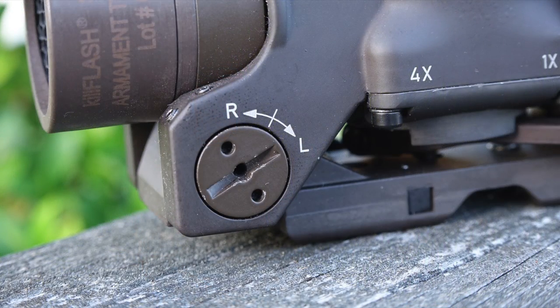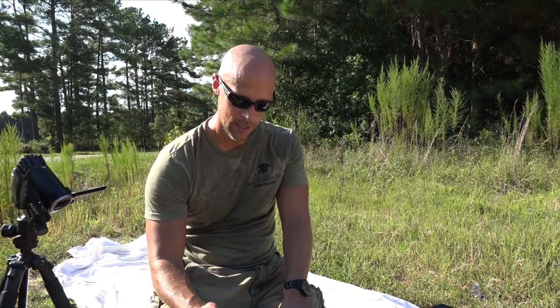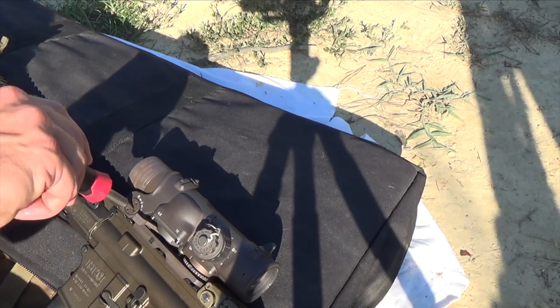Let's move on to windage. For the windage, it's pretty straightforward — it's actually like most optics. You have a little ring and we're just going to turn it right or left. This one, we need to bring the impact to the left because the impact is currently hitting to the right. So, half MOA clicks — we're just going to do the math and see if we can bring it in. I'm using the screwdriver.